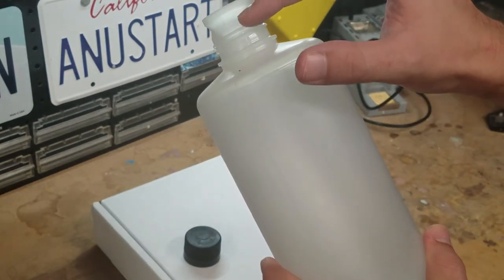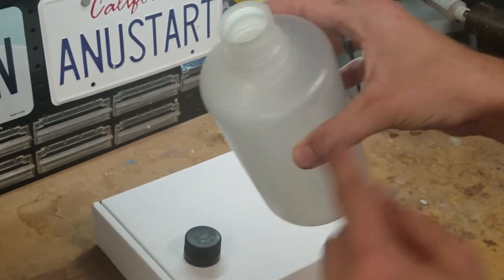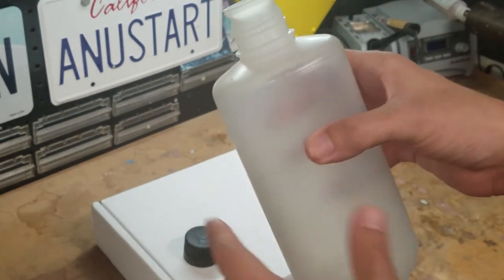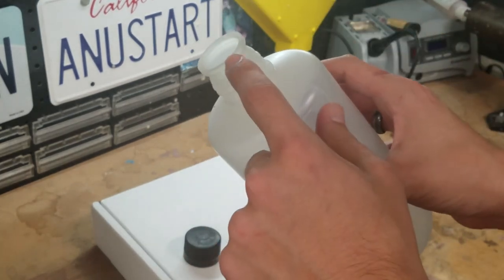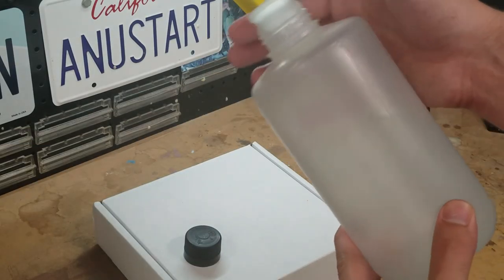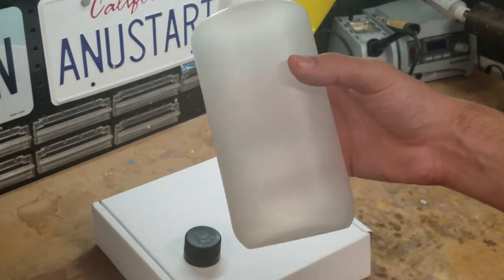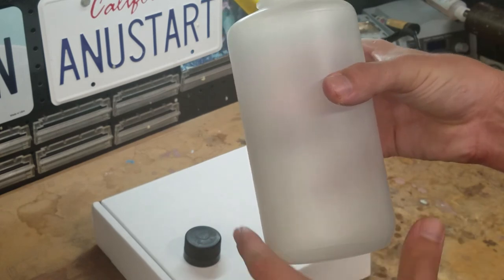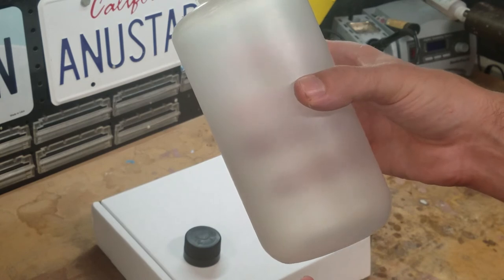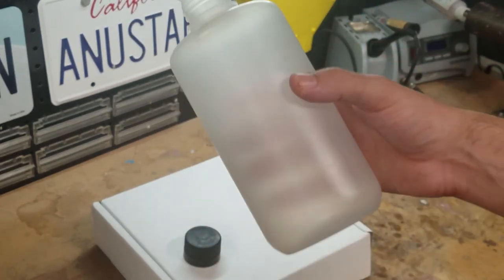This is also a narrow mouth bottle. When you're doing your searching, they have a wide mouth with the big cap, and there's narrow mouth which is this one. Apparently this is an older style with this exaggerated lip. I actually found this one by searching for lab bottle — I think it's called high density polyethylene bottle or something like that. I used a couple different searches and found it. This is actually a vintage one.